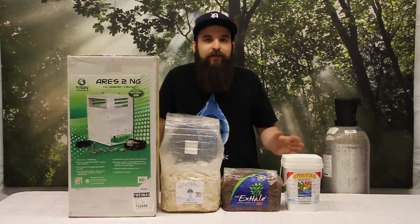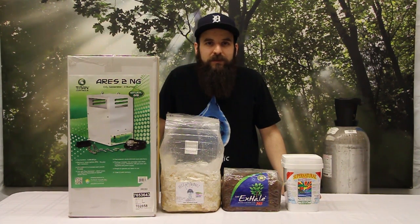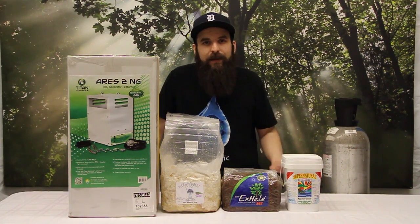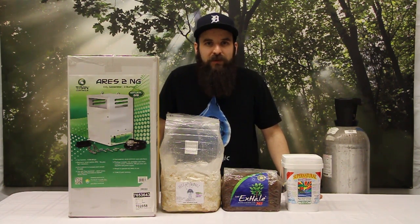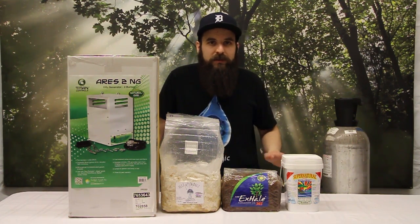And last but not least, do you have the ability to seal your room up properly so that you can maintain high levels of CO2, which usually requires air conditioners? If you can't do any of those or you haven't got to that point yet, I would recommend starting with something a little bit less intense than a generator or a tank.